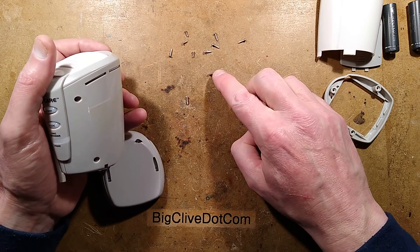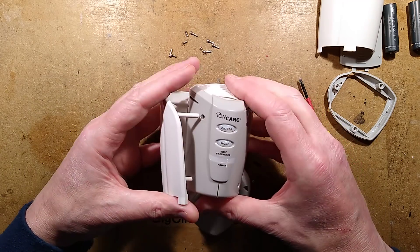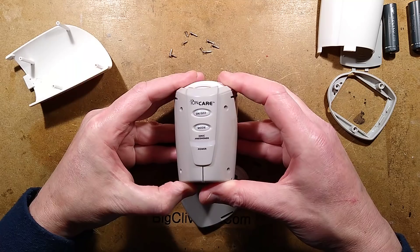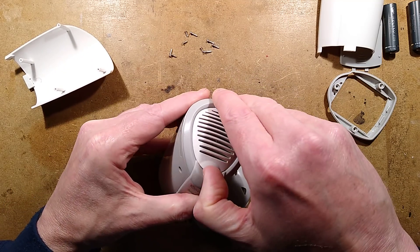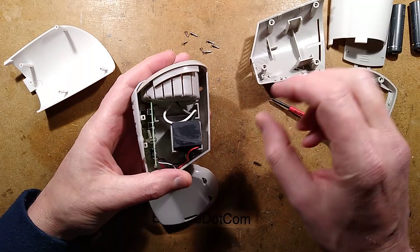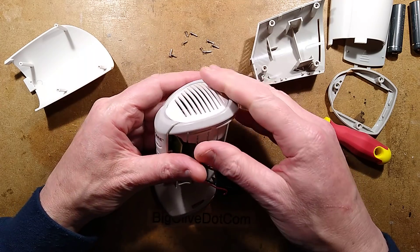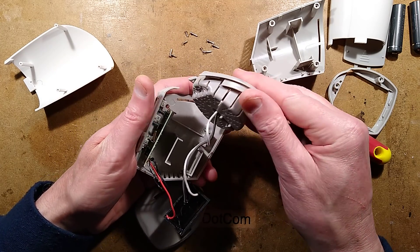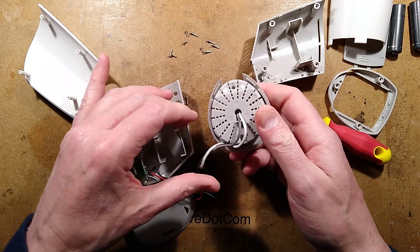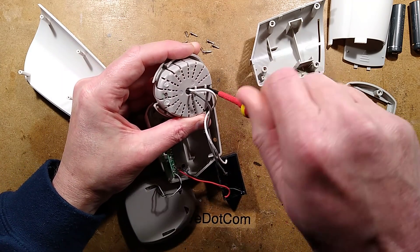Is that the best part of a dozen screws already? Is it going to come apart now? Here we go — quite a big potted power supply. Look at the number of bits. And there are more screws — two more screws.